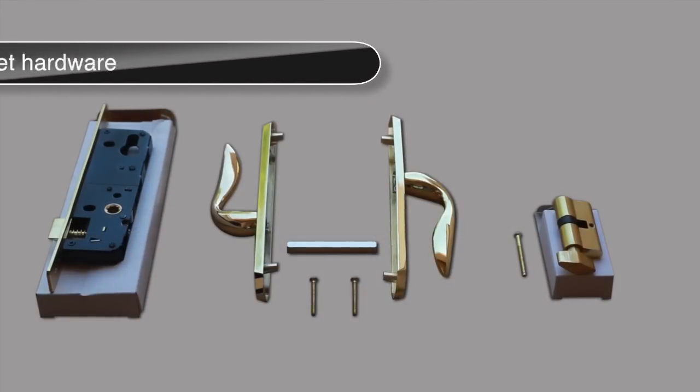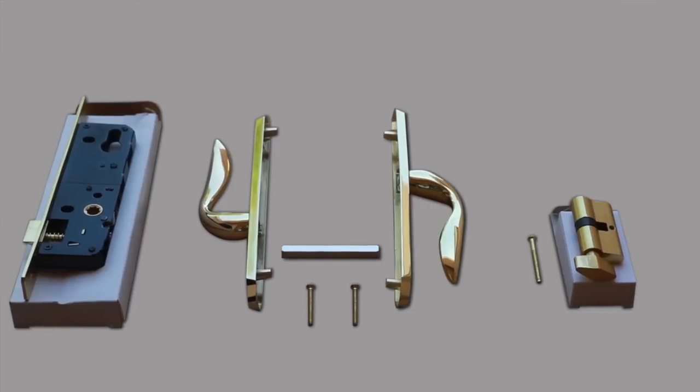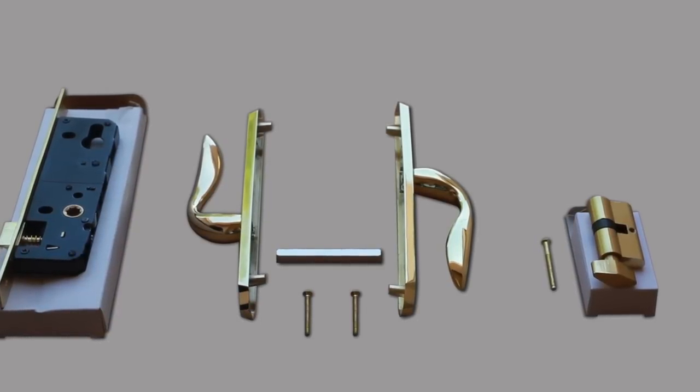The slimline mortise hardware includes the internal assembly, inside and outside handles, locking assembly, and fasteners. A door closer is optional and can be purchased at your local home improvement store. Follow the manufacturer's instructions for installation.